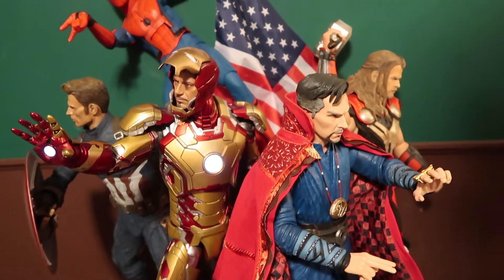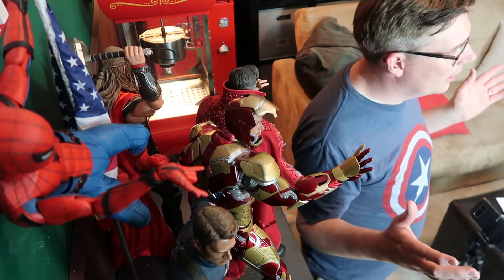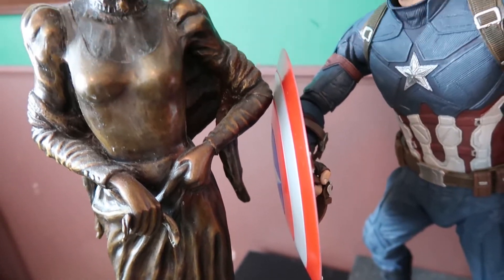These are 1/4 scale NECA figures. And as you can see, they're huge. As a reference, I am six feet tall, making them comparative giants, literally statue-sized.